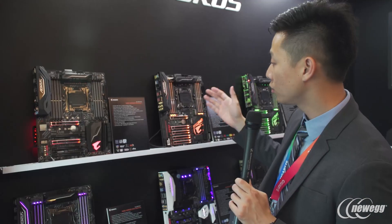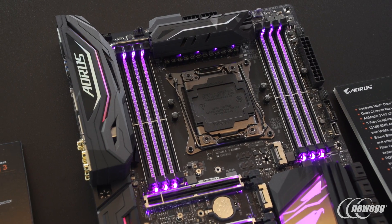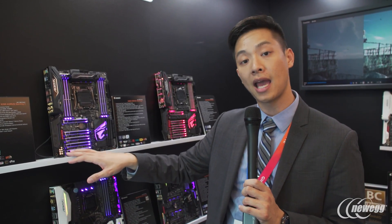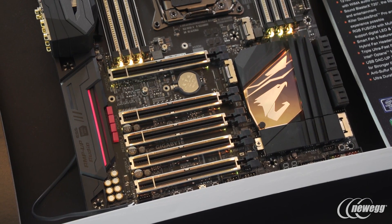If you guys are looking to move into the X299 platform, check out this X299 Aorus Gaming 3 at Newegg and get it while it's still there. As we move over to the Aorus Gaming 7 and Aorus Gaming 9, you can see it has LEDs directly on the armor, and these LEDs are digital LEDs. Similar to the digital LED pin header we had, this allows you to individually address each of the LEDs on the armor.